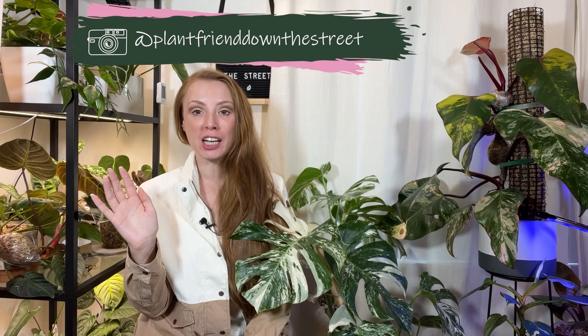Hello everybody, welcome back to my channel. My name is Darylin, and today we are going to be talking about all of the different strategies that I use to keep plants in high humidity. Last month I posted a video all about my grow tent, the setup, how I keep plants in there, and the results from that setup. The feedback was overwhelmingly positive — it sounds like a lot of people are running out to get grow tents, which is exciting.